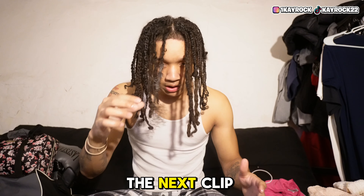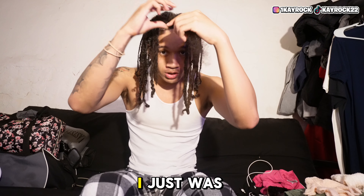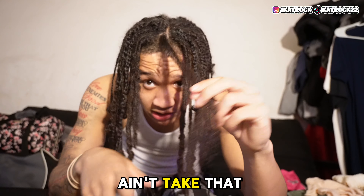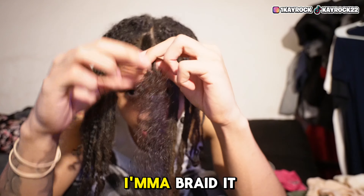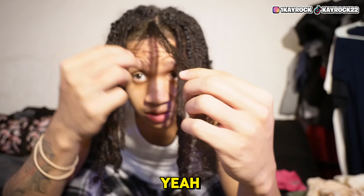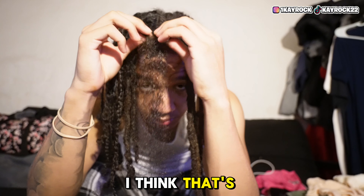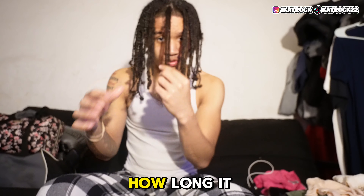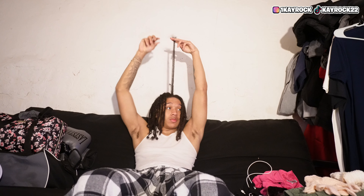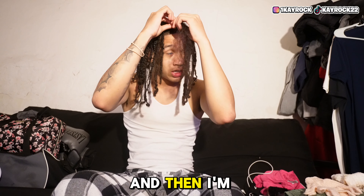I'm back — I just got done with the one I was working on, it didn't take that long. This is my hair, this is what I look like. I'm gonna braid it up real quick. Look at this short part — I gotta comb this out real quick. But look how long it is.